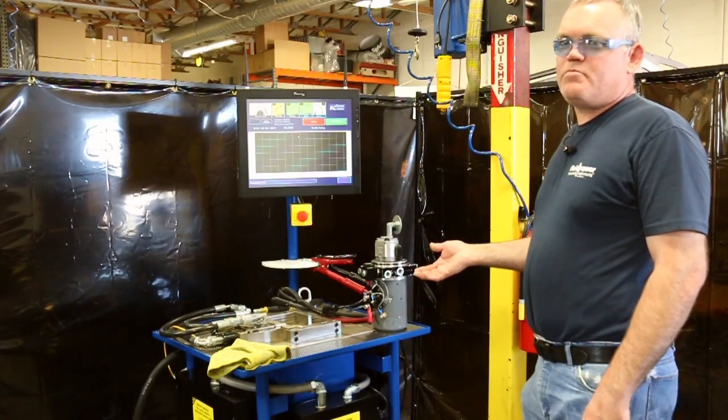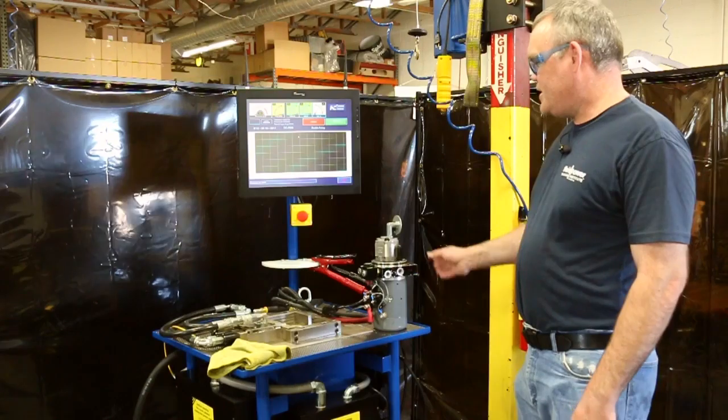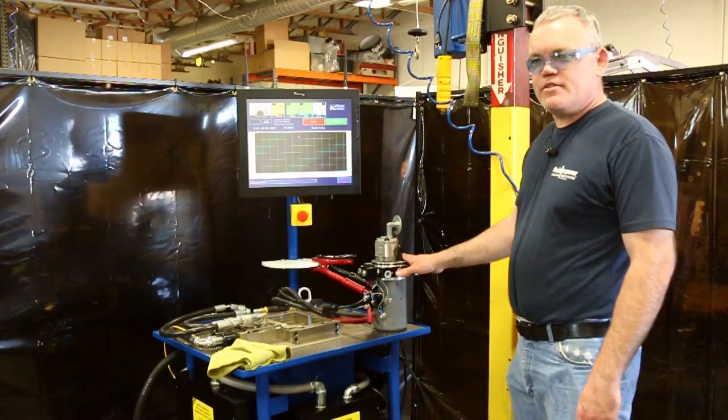This is a 12-volt power unit test bench built by the Fluid Power Training Institute. It tests these 12-volt hydraulic power units.